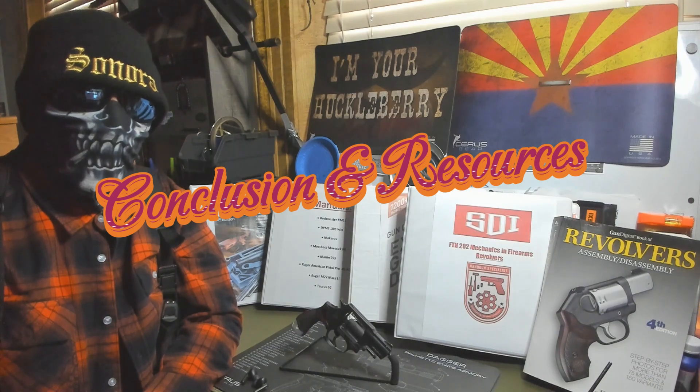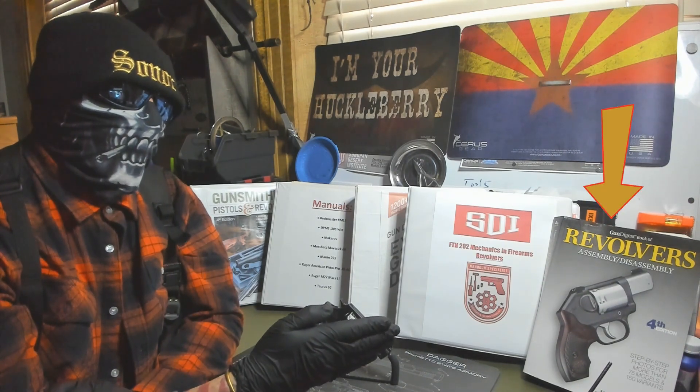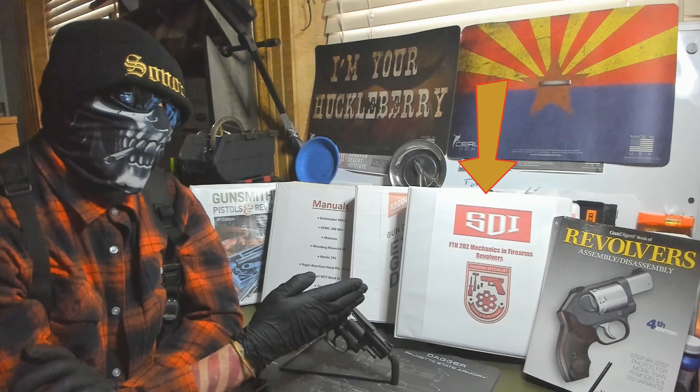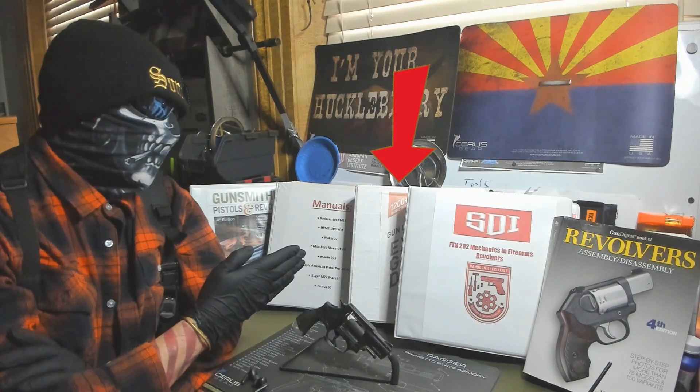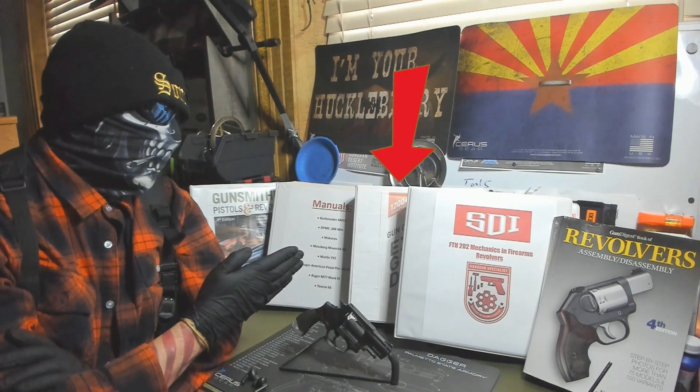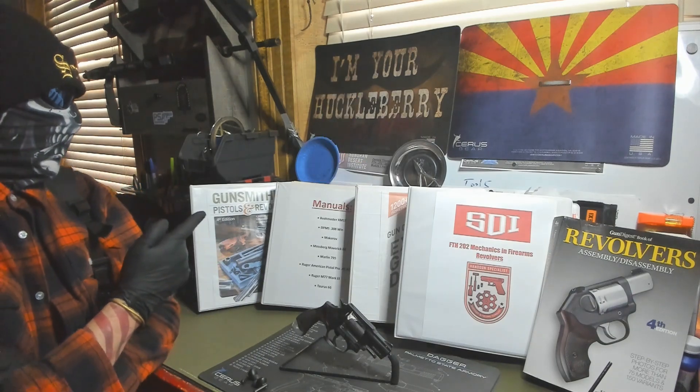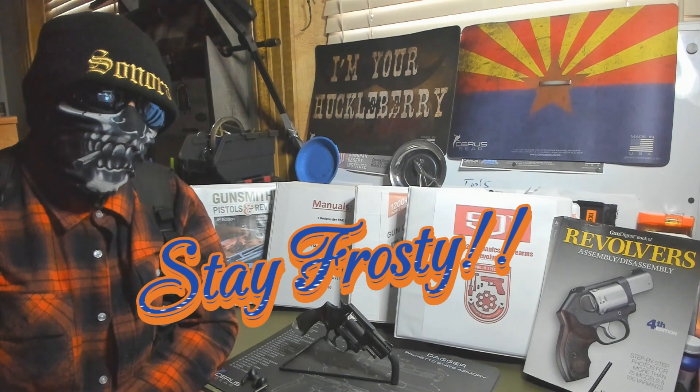Alright guys, this week we went through the Taurus 856. We did a disassembly and we did the reassembly. We also did a functions check and we did the cycle of operations for this weapon. Now on to our references. We used the Gun Digest Book of Exploded Gun Drawings 4th edition, our Taurus 856 manual, and the Gunsmithing Pistols and Revolvers book 4th edition. If you guys have any questions leave them below and stay frosty.